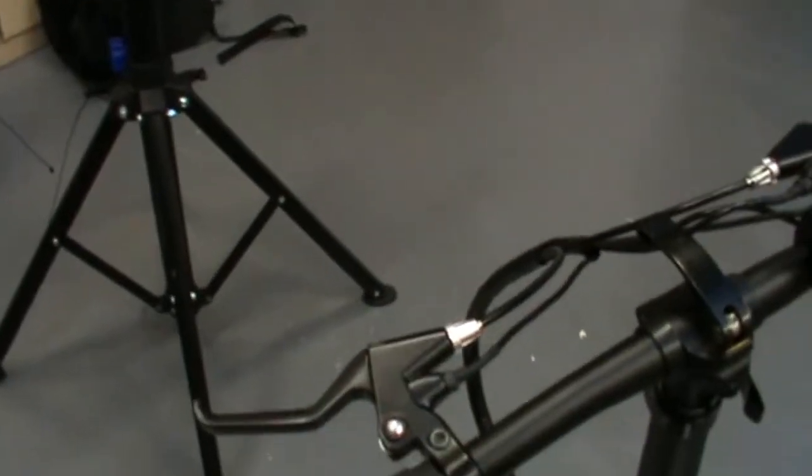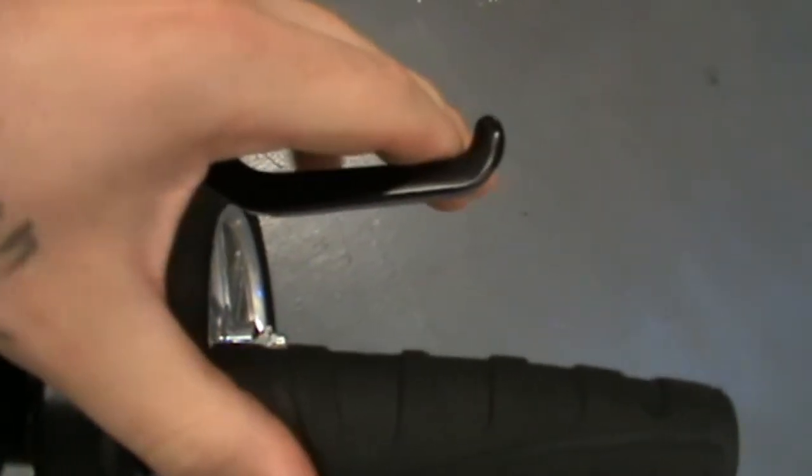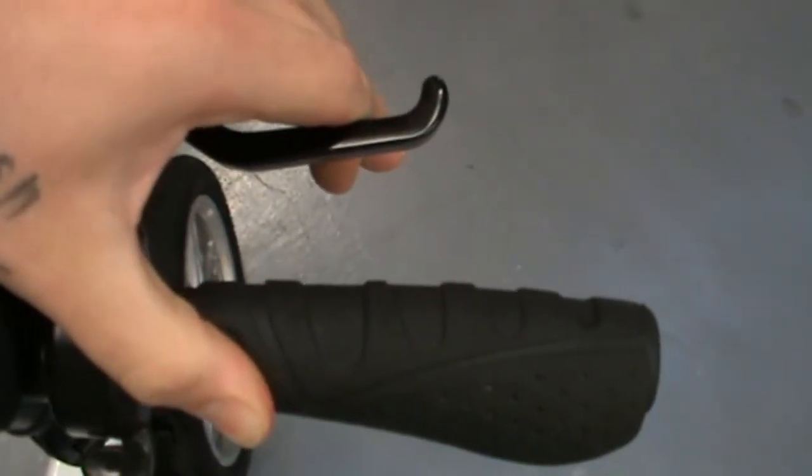The first thing I want to get into is: how do you know if you need to adjust your brakes? A brake that's adjusted well will pull in, and the brake lever itself — this part here — will be parallel to the grip. That will tell you that there's good throw in the brake.